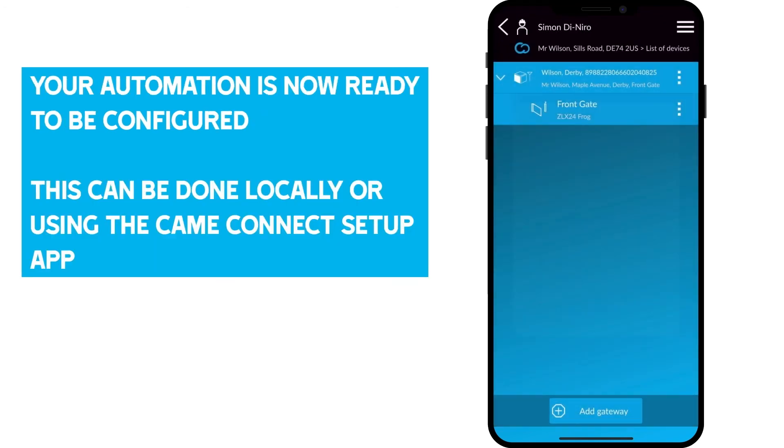Your automation is now ready to be configured — this can be done locally or using the Kamei Connect Setup app. So there we have an overview of the RGSM connectivity kit. Don't forget to subscribe to the Kamei YouTube channel for more videos and tutorials, and to keep up to date with everything Kamei. Thanks for watching.